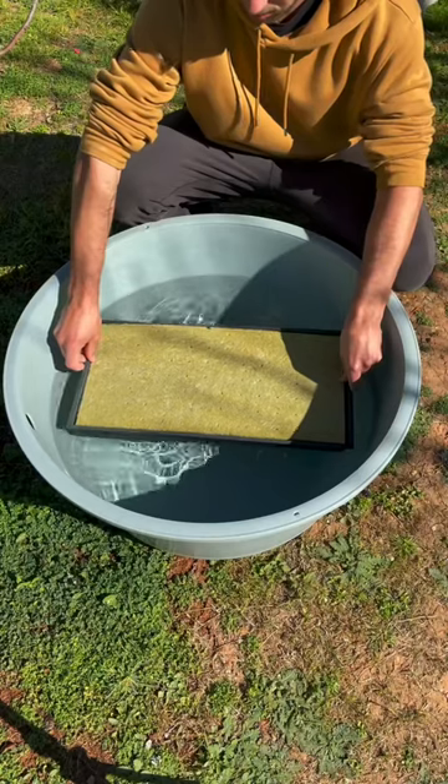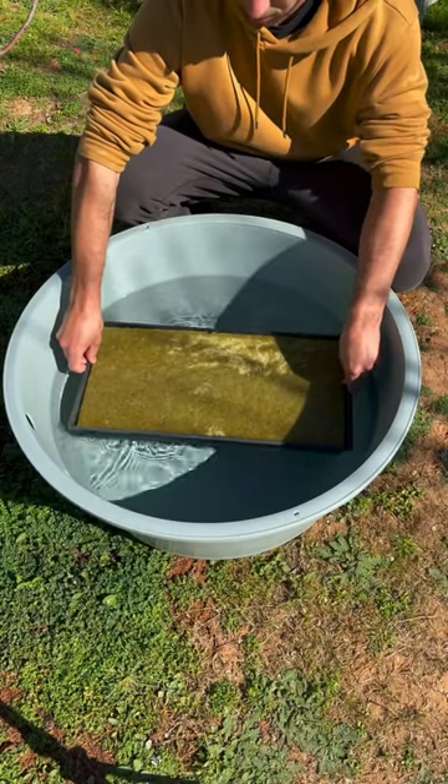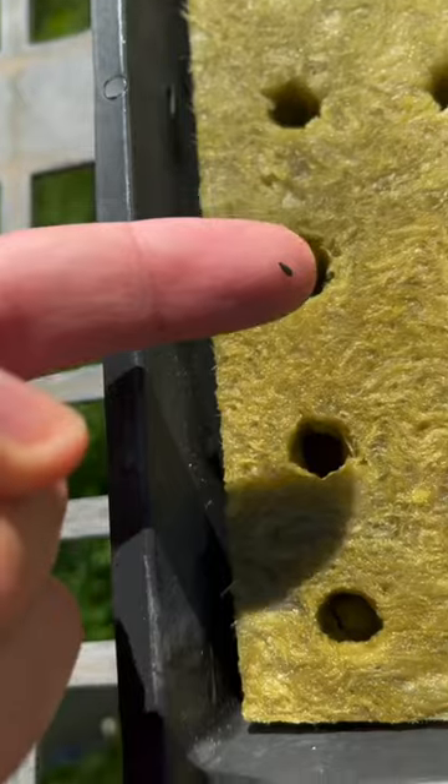Firstly, you're going to want to soak your agricultural rockwool for 20 minutes in water. Rockwool is a grow media made from basalt rock that allows for a soilless germination.